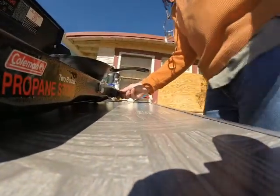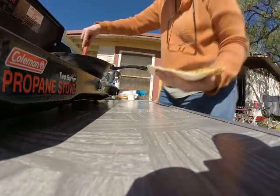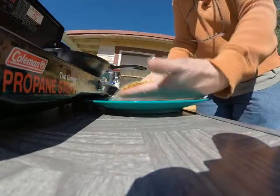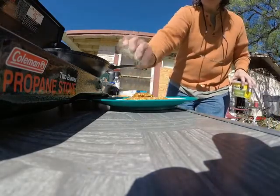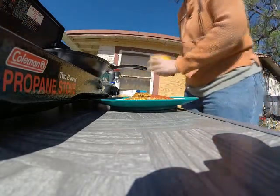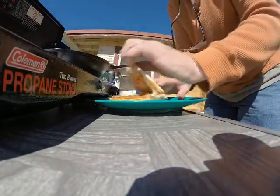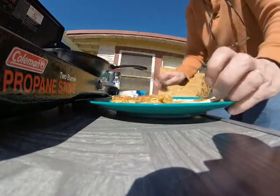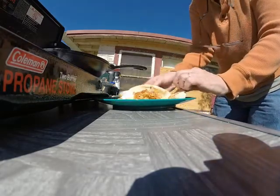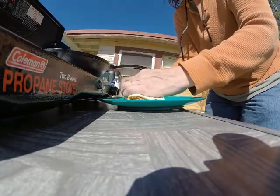Okay, now let's look at what it's done. Scoop it up like that — there it is. A little pepper. Okay, a little sauce. I like this burrito — call that a burrito, breakfast burrito.